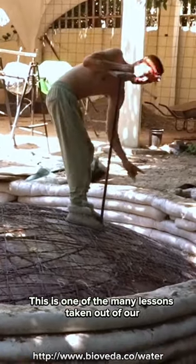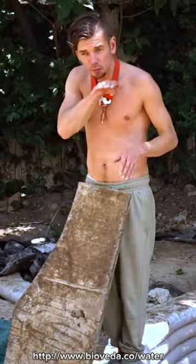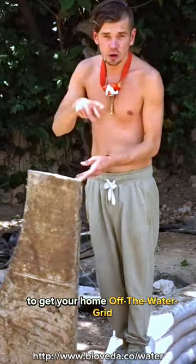This is one of the many lessons taken out of our water self-sufficiency online video training. Check out the info page to get your home off the water grid.